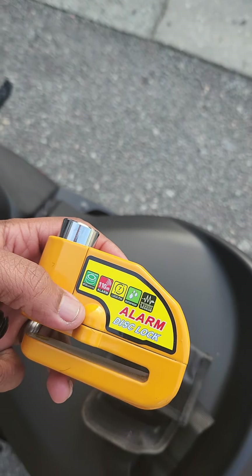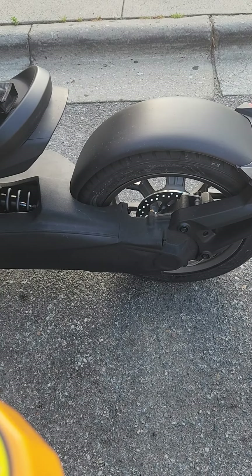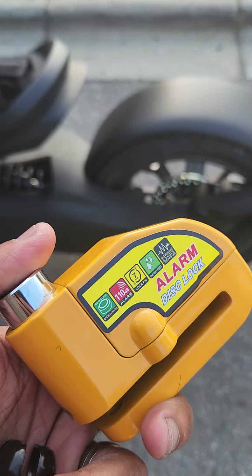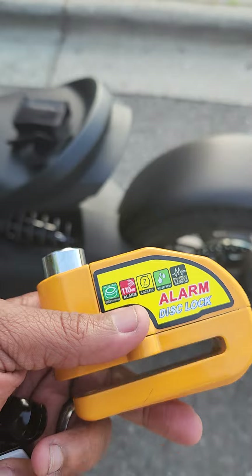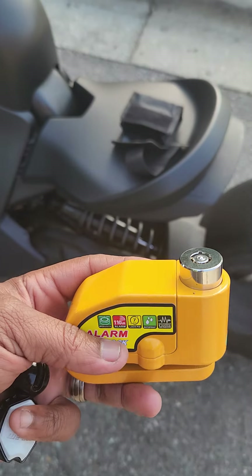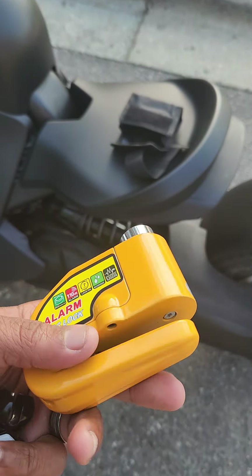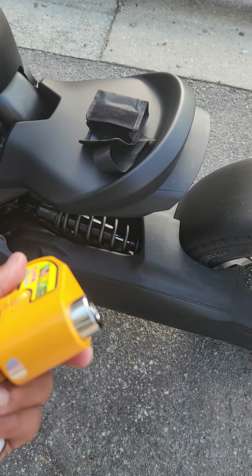Here is the alarm disc lock. What you do is put it on the back brake, and if someone tries to come steal your bike, it'll alert you. That's the first lock. To activate it, you just lock it, and as soon as someone tries to roll it off, it'll go berserk — and it's loud enough to hear. Pretty cool.